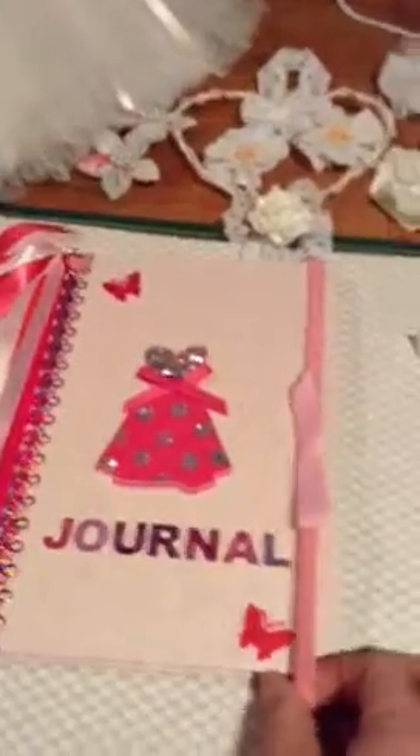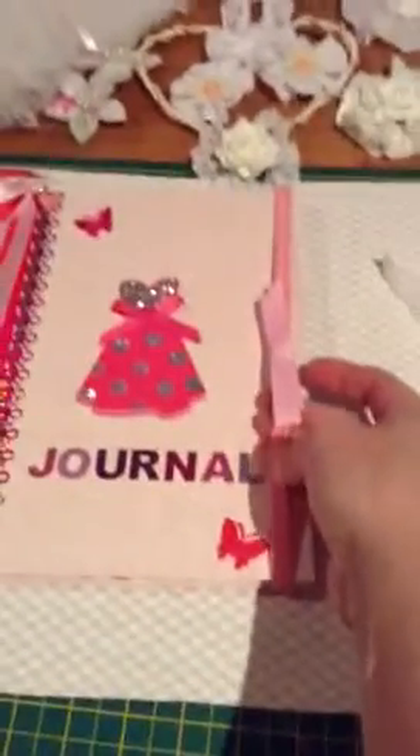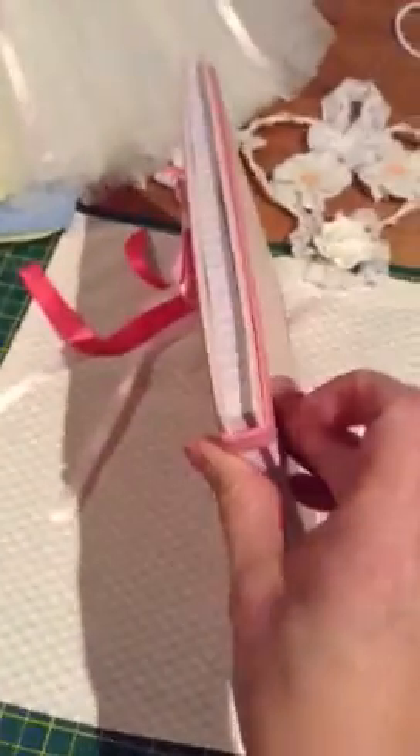I used one in another journal — they're like little elasticated headbands you can buy in the pound shop. They look pretty, but they're also functional — you can use it to hold the journal shut, which I thought was a good idea.